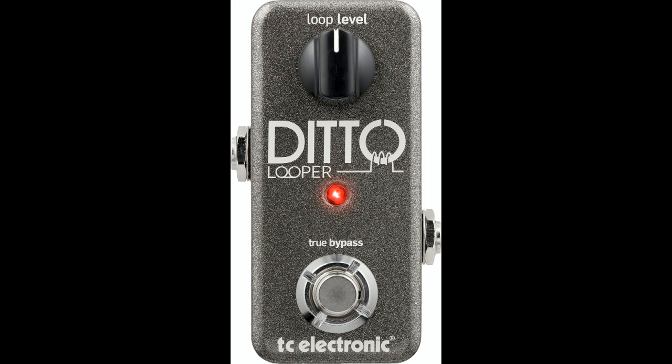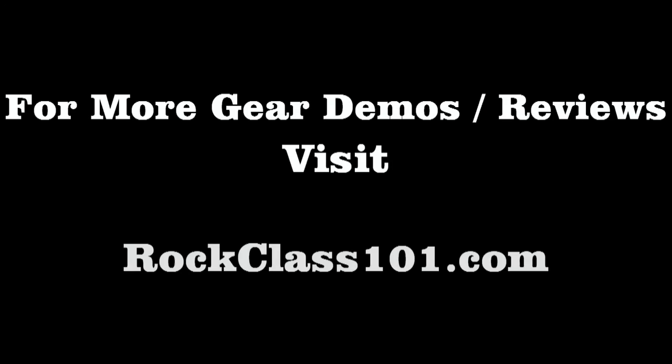In conclusion, I would recommend this pedal for practice at home, playing in time. Also, if you're playing solo gigs, it's fantastic. A great price, about $130 and totally worth it. Thank you for watching. This has been Andrew with rockclass101.com.